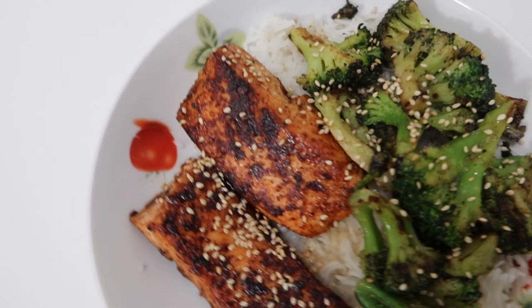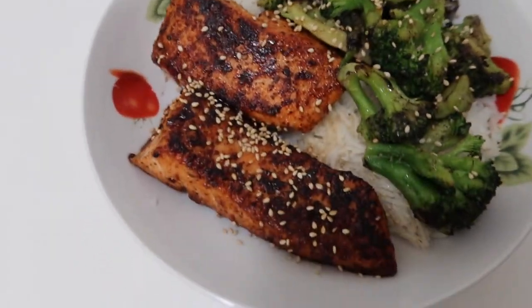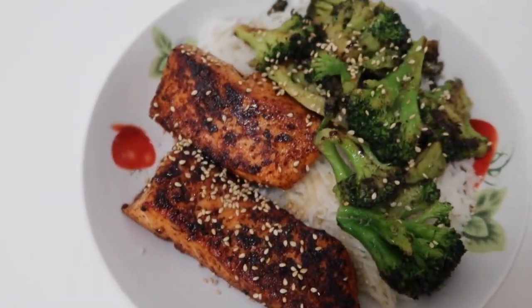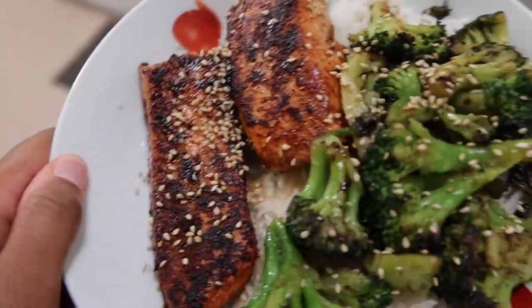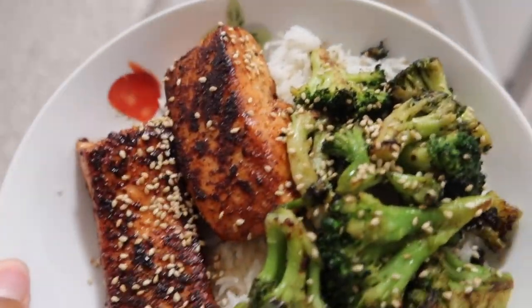I just made some dinner: broccoli with Chinese five spice, garlic, sesame seeds, and a bit of butter; blackened teriyaki salmon; and white rice. Look how good that looks — you cannot go wrong with it. It's healthy and tastes so good. I hope you enjoyed this video. If you like videos like this, let me know and I'll make more about my routine, my life, and my job. I'll be back in a few days with a new video — see you next time!